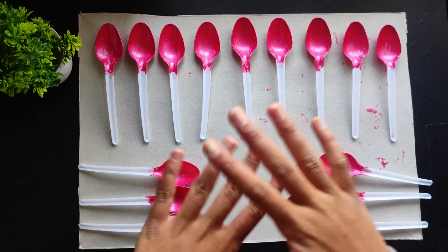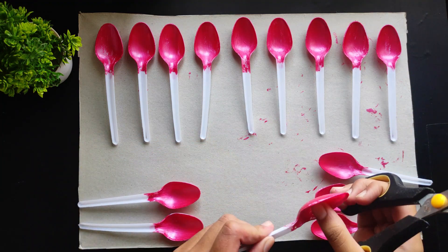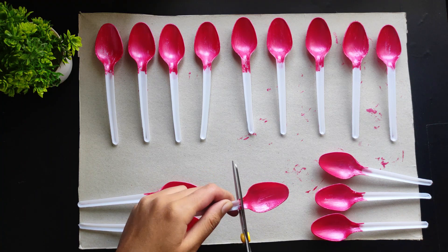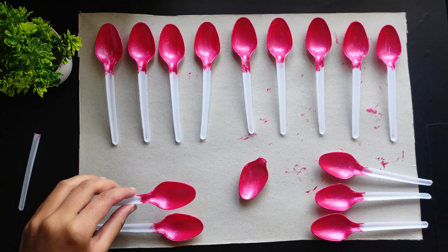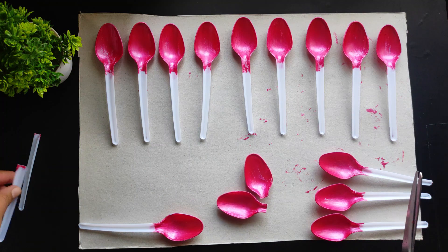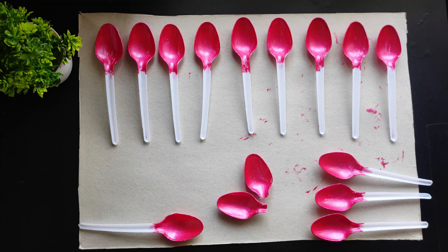I have painted all the spoons and they are looking really beautiful with that shiny acrylic color. The advantage of this color is that it looks really shiny and gives a glittery effect to the spoon. The next step is to use scissors and cut the top of the spoon — make sure the paint is completely dry first. If you are a kid making this, make sure you take help from an adult and be careful, as it's a bit hard for kids.